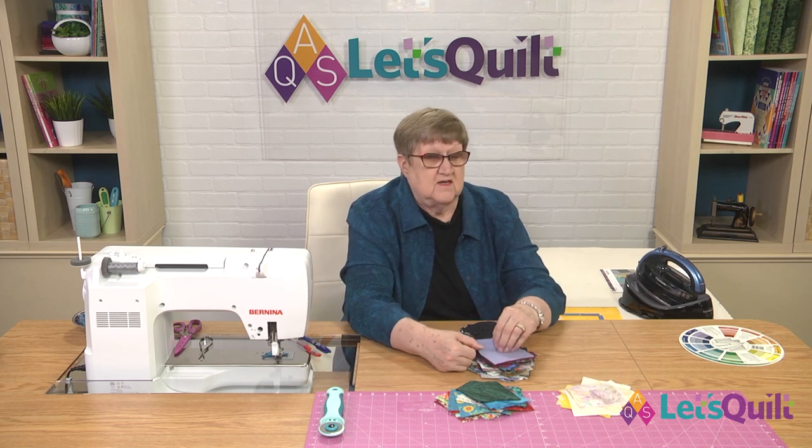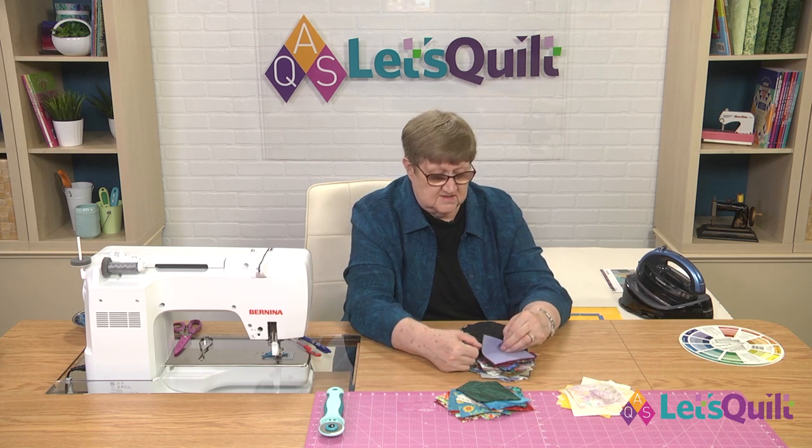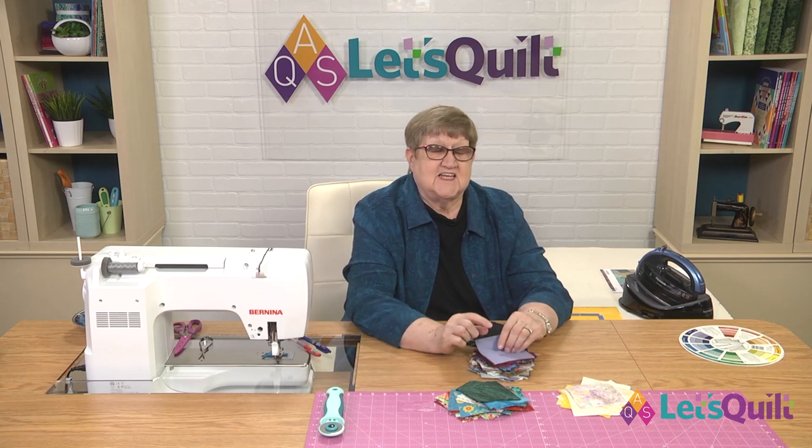I've had people in class when I've taught this that have done some interesting different things. I had one quilt guild ask if they could use my technique for this quilt to make a raffle quilt. And what they did was all of the lights had to be white or a very light color — it could be off-white or white.